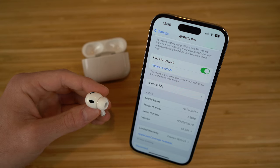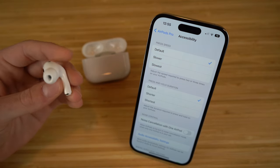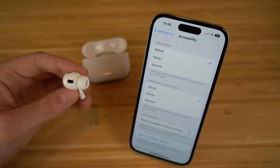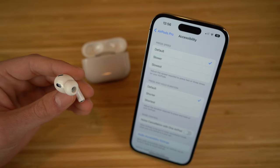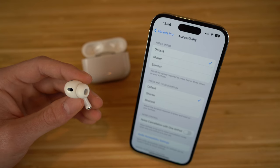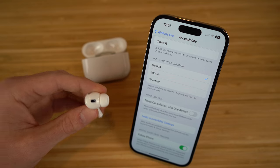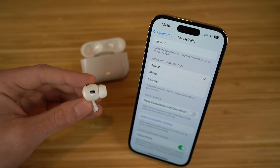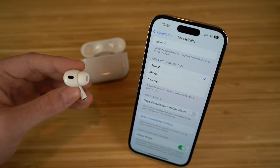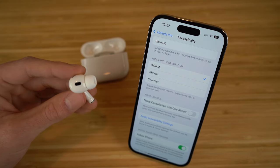We also have an accessibility section where you can access features like press speed, which lets you choose default, slower, or slowest for how quickly you click the stem. There's also press and hold duration. I recommend keeping both on default. Then we have noise cancellation with one AirPod — this allows AirPods to enter noise cancellation mode when only one AirPod is in your ear. I'd recommend turning that on if you want noise cancellation even with just one AirPod in.